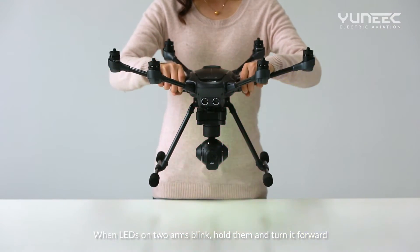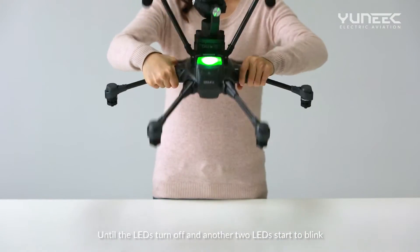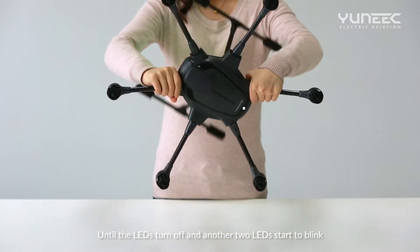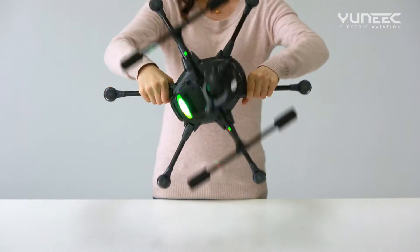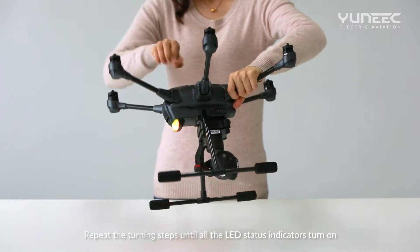When the LEDs on two arms blink, hold them and turn the copter forward until the LEDs turn off and another two LEDs start to blink. Repeat the turning steps until all the LED status indicators turn on.